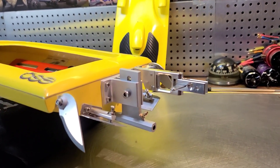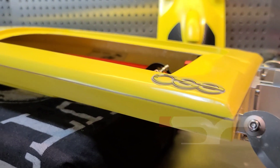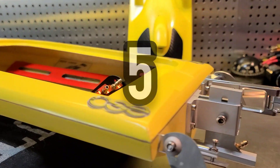Welcome back to the channel. Welcome back to Ironclad RC. Got the Delta Force 23 Mini Sniper back on the block. This is our Fast Electric RC Boat Build Series Part 5.